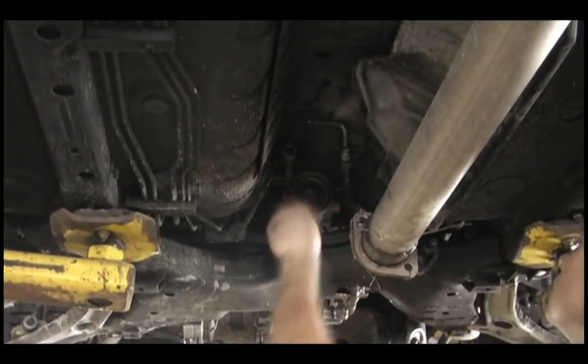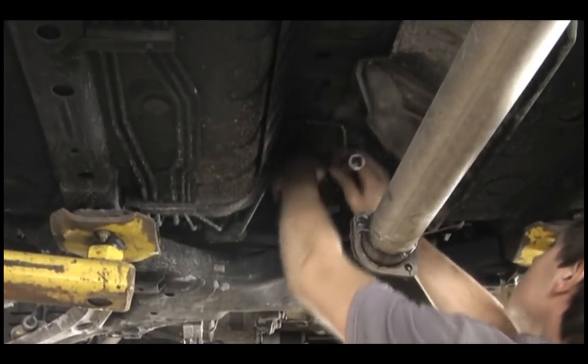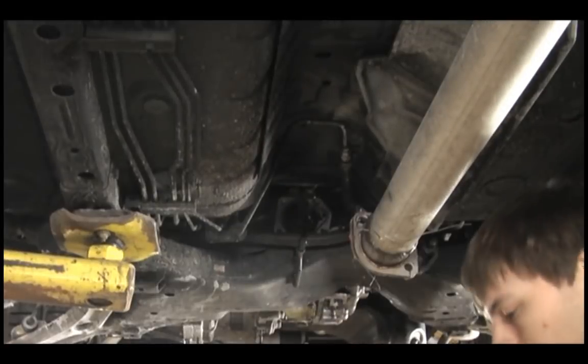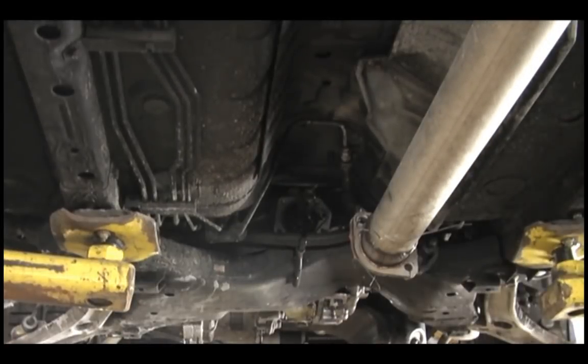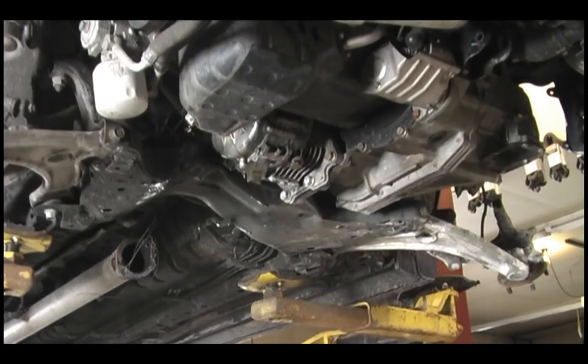Now we're going to remove the tailstock part of the transfer case. I didn't try to remove the transfer case without taking off this tailstock part because I'm pretty sure the way I got it out, it wouldn't have worked unless I removed this tailstock piece. So remove the four bolts holding the tailstock on and then you should be able to get the transfer case out the same way I did.